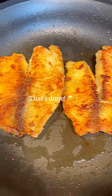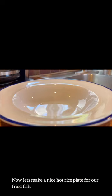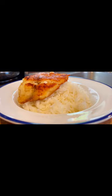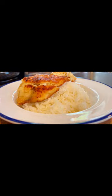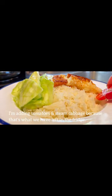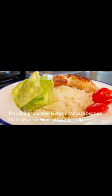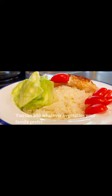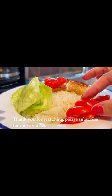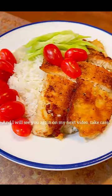That's done. Now let's make a nice hot rice plate for our fried fish. I am adding tomatoes and steamed cabbage because that's what we have left in the fridge. You can add whatever vegetables your family prefers. Thank you for watching, please subscribe for more videos and I will see you again on my next video. Take care!